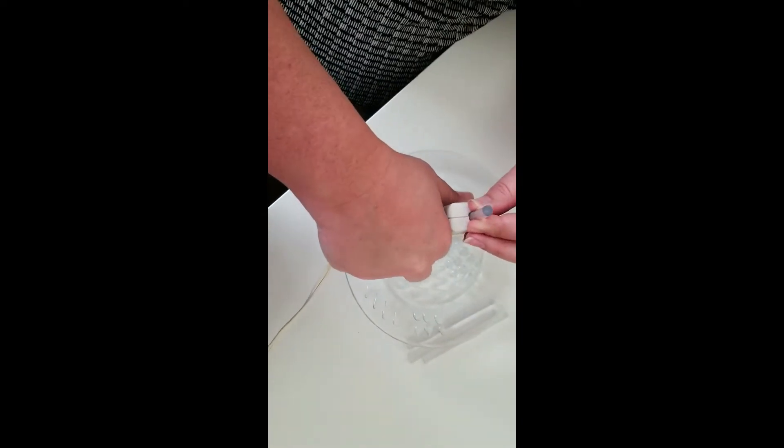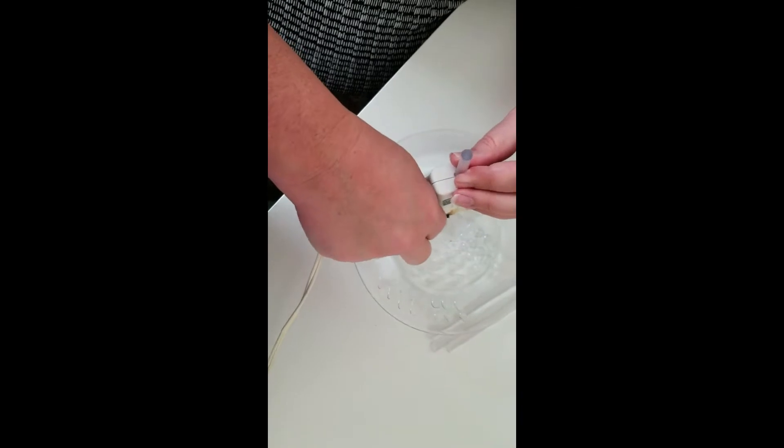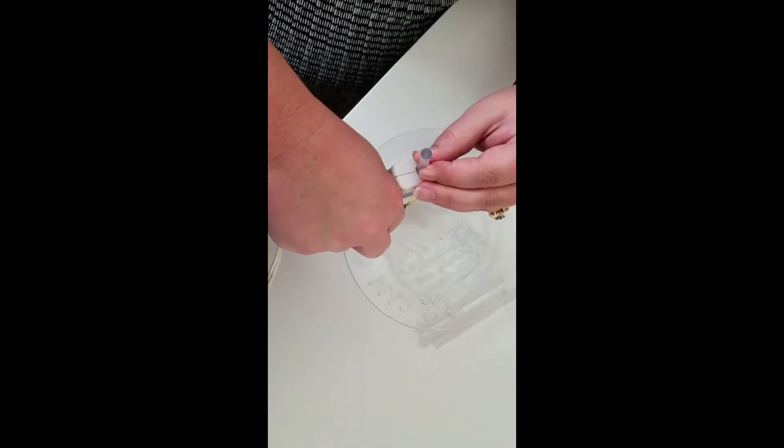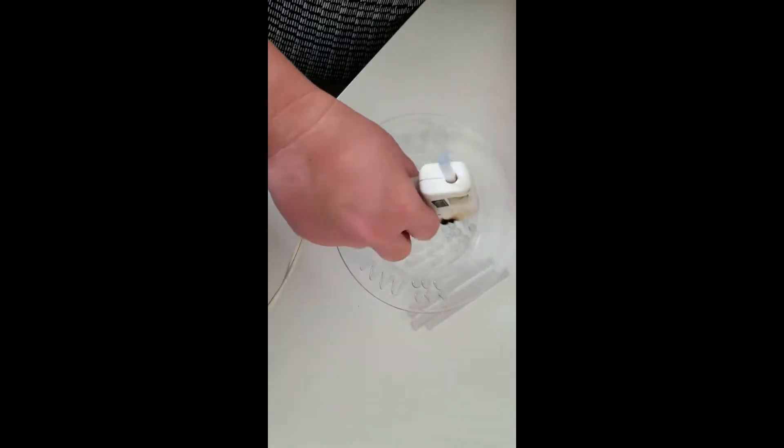Now we're going to get all the glue on here and then we've got to let it sit for a couple hours for that glue to really harden. Overnight might be ideal, but I really need to get my brushes clean today, so we'll probably just wait a few hours.